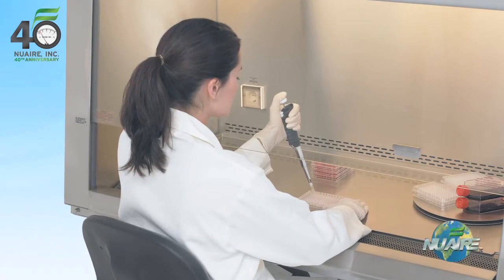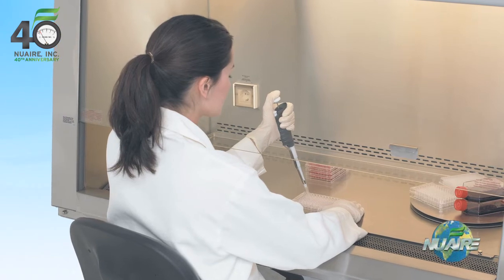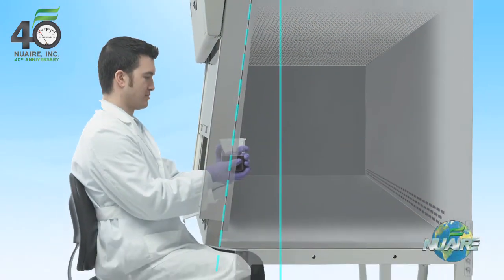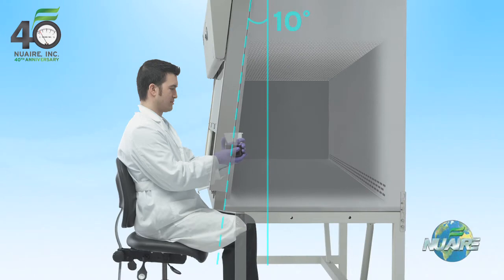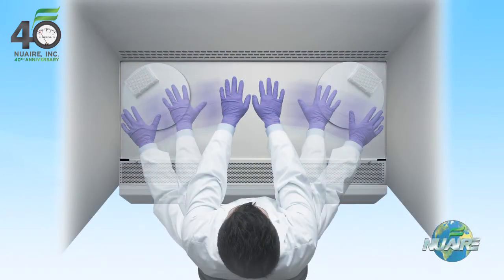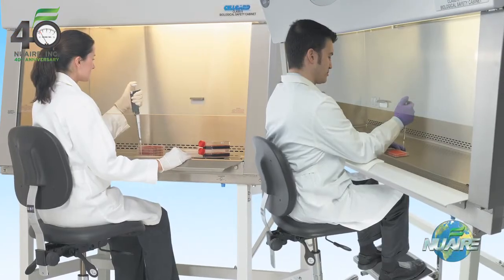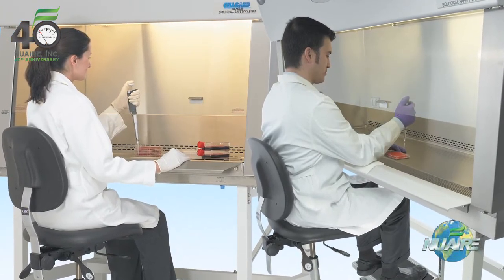Thoughtful ergonomic features enhance personal use and comfort when engaged with scientific research. A 10-degree sloped front view screen offers increased user comfort. A shorter reach into the work zone, large work area, and proper knee room reduce leg, back, arm, and neck strain.